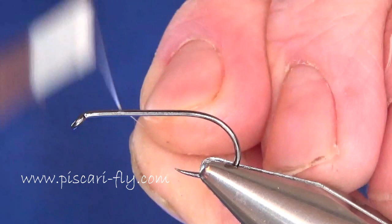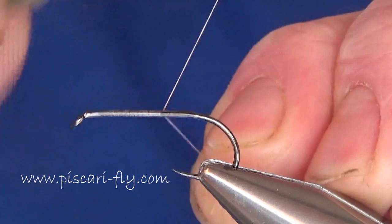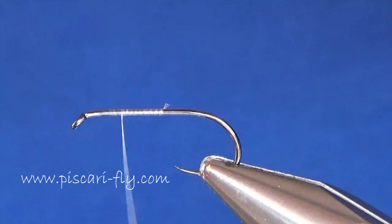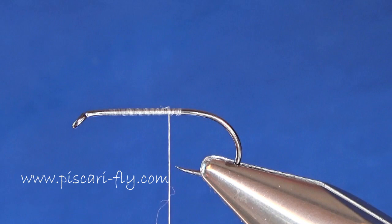To begin, I have a Dohaku streamer size 8 hook in the vise and I'm going to add on my tying silk. I'll take a nice bit of that down, take away the waste, and bring my thread down to the bend of the hook.